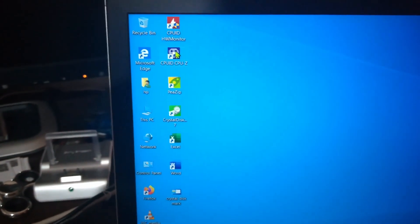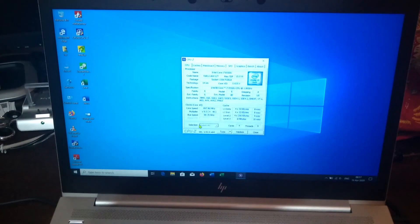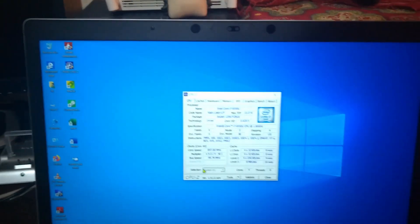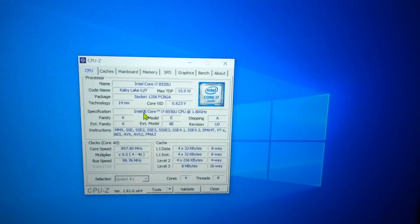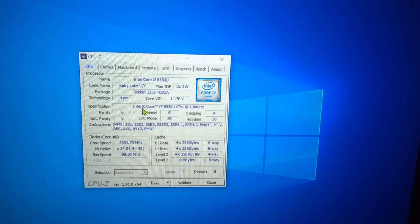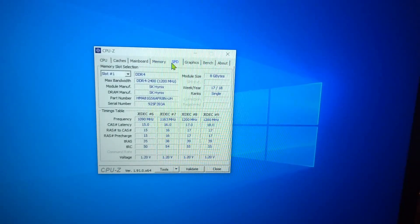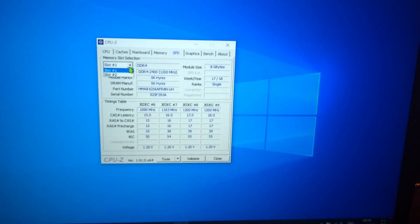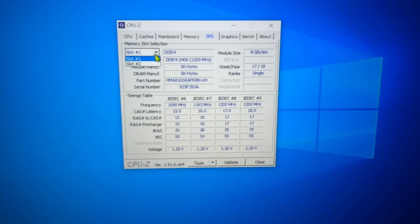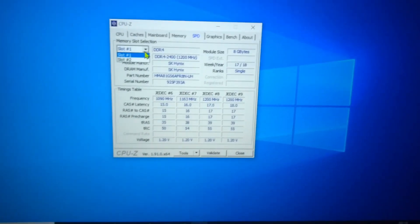Let's get into the exact details with CPU-Z. It's an i7 8550U processor with 16 GB DDR4 memory across two RAM sticks — both slots are occupied by an 8 GB memory module each. The memory is DDR4 2400 from SK Hynix.